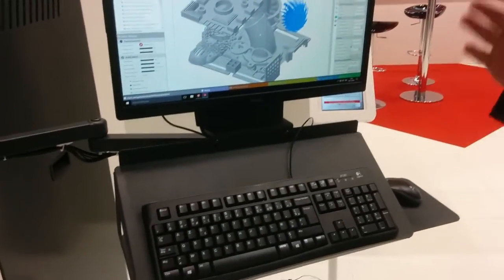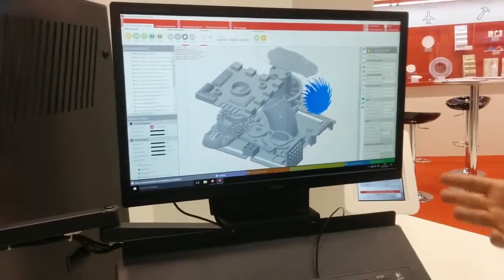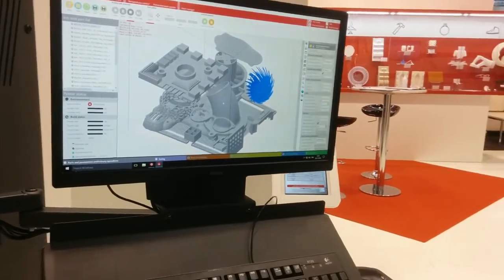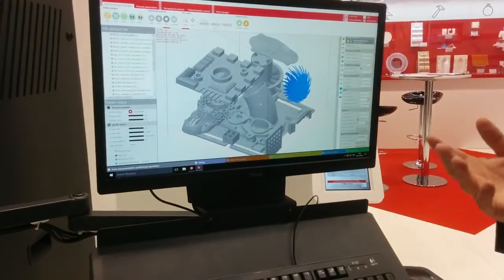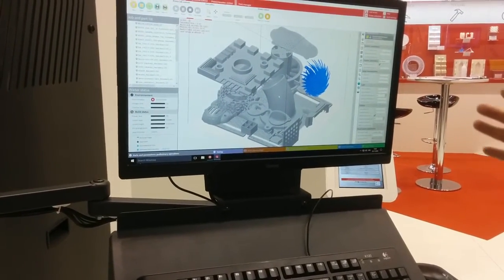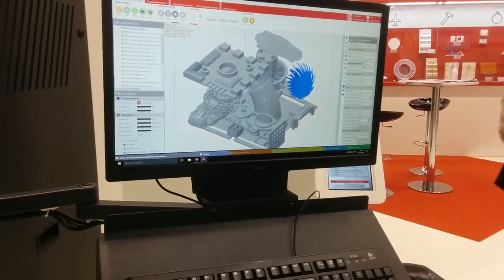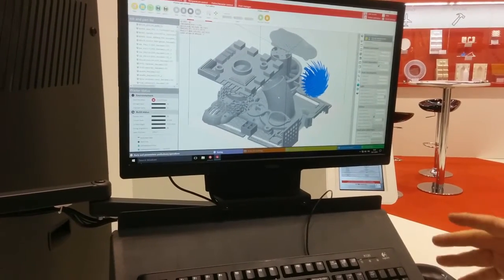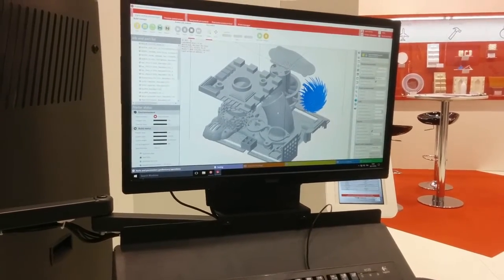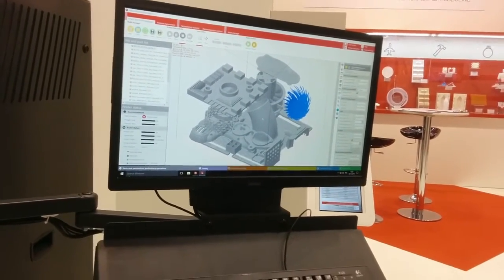This is the software we developed. Basically it's a process control software — it doesn't allow you to place parts, do the nesting, collision check, and everything. You might want to do that with Netfabb, Magics, or other software that does this job very well. We didn't feel like reinventing the wheel. What you can do here is slice directly on this machine. We developed a GPU-based slicer that runs directly on our machine, so you don't need to pre-slice. This allows us to add parts on the fly, remove parts on the fly, and have a very flexible way of controlling the print process.